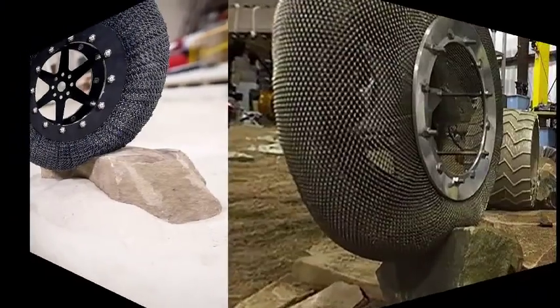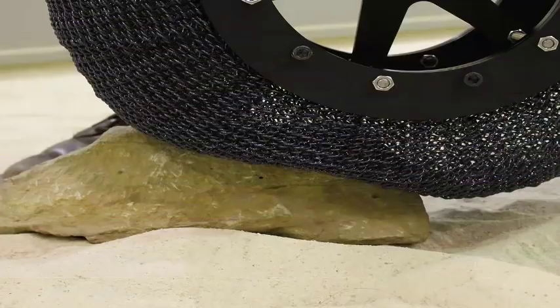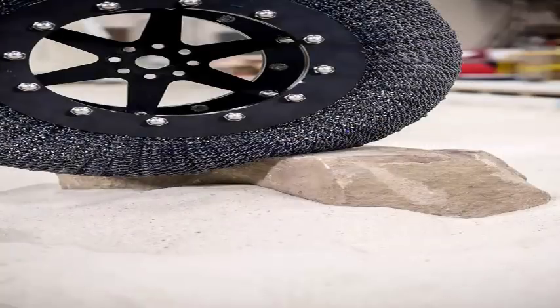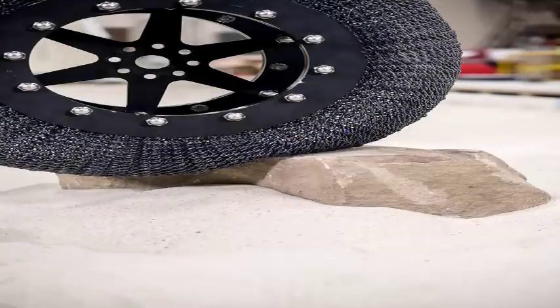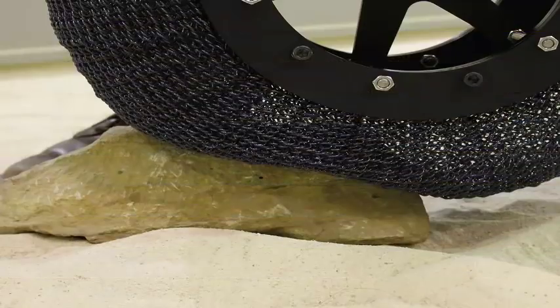To overcome this unique obstacle, a team of NASA specialists received a bold mission to reinvent the wheel. The answer is the Shape Memory Alloy tire — a revolutionary new wheel that cannot suffer a flat, can survive in incredibly challenging environments, and can even be deformed before returning to its original position. Indeed, what you are seeing is the future of wheels on Mars, the Moon, and possibly even the Earth.